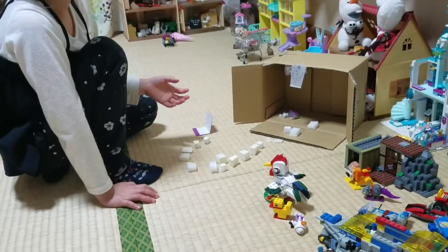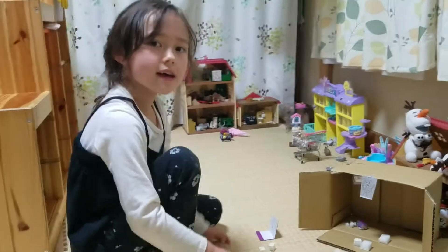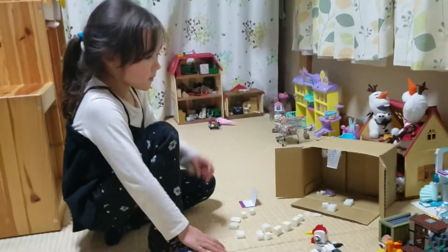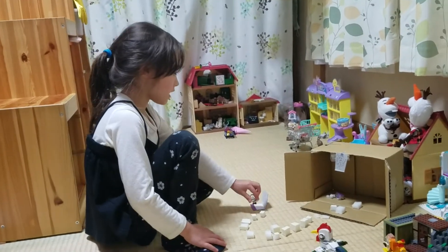I just used white chocolate because my mommy likes it. So this house — this is the bad guy — and oh, there's white chocolate!